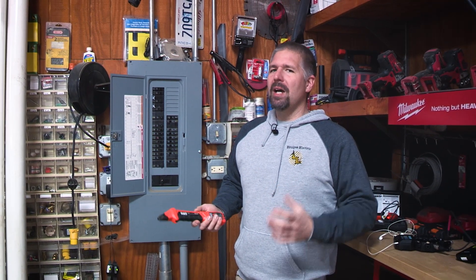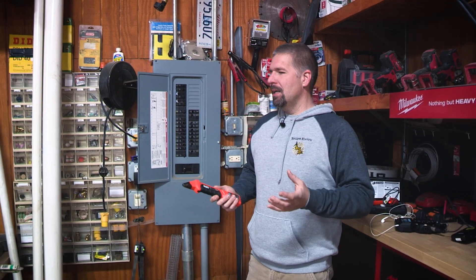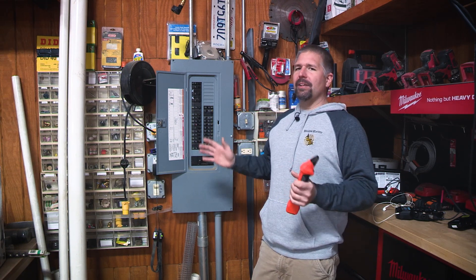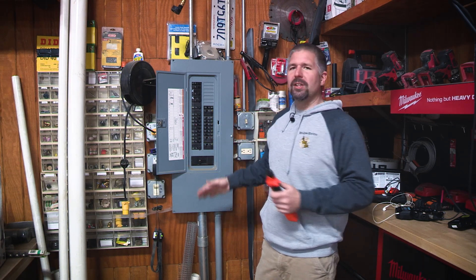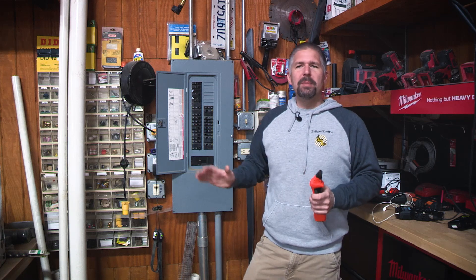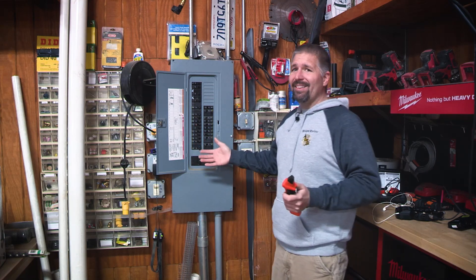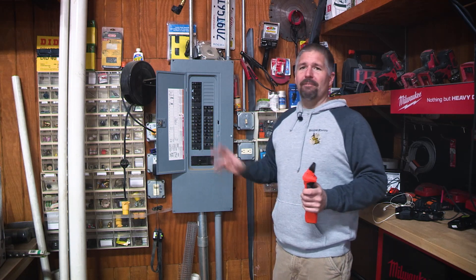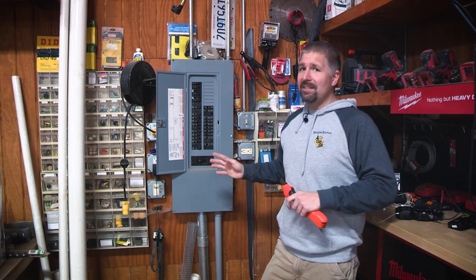Have you ever done a project where you have to kill the power? Sometimes when you've got to kill the power, you can't shut all the breakers off. You can't shut the main off because there's other people in the building. The panel's not labeled right. You're afraid you just don't want to flip the wrong breaker off and upset someone that needs the power.